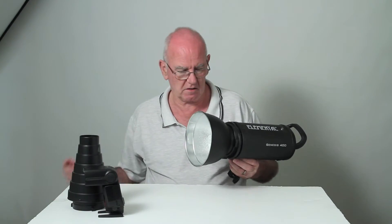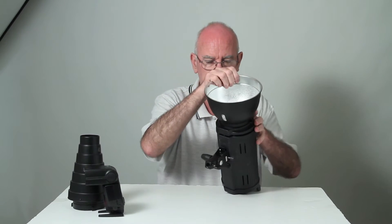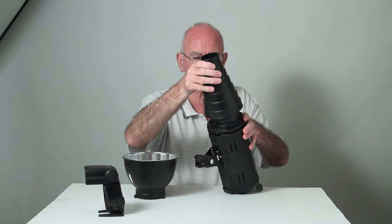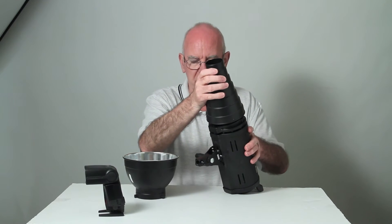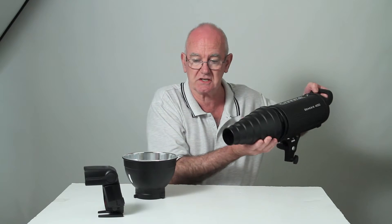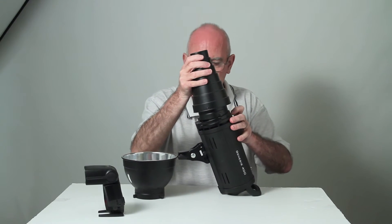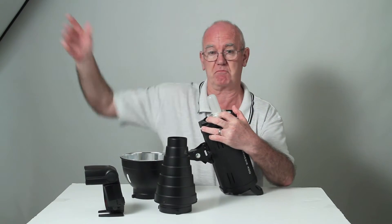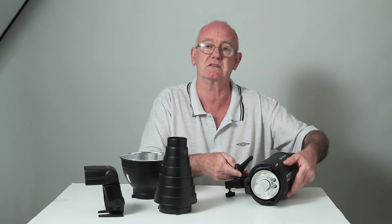That's one example. The reflectors come off and I can add all sorts of accessories. That one restricts the light to quite a small circle — it's called a snoot. I can also add softboxes, big softboxes, and those can become very, very large and give a nice soft light.